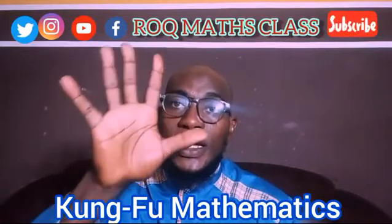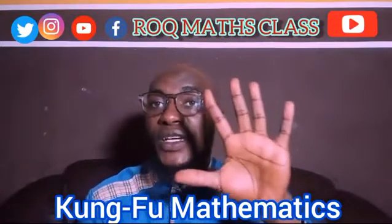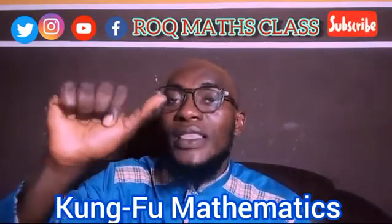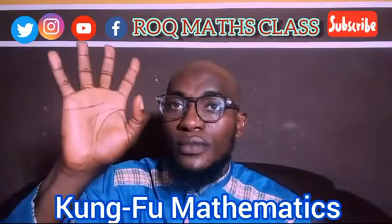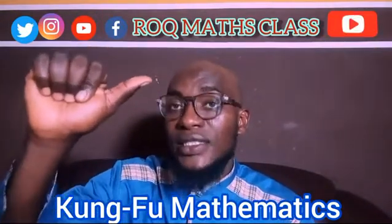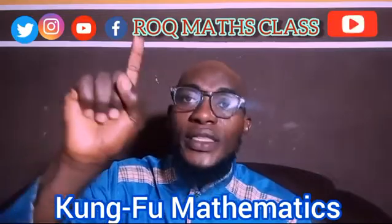This is my right hand and I have 5 fingers, and this is my left hand which also has 5 fingers. This thumb on my right hand stands for 5, while the other fingers each stand for 1.